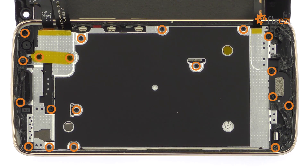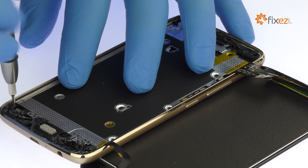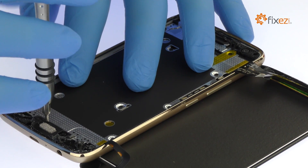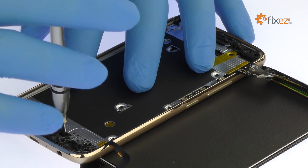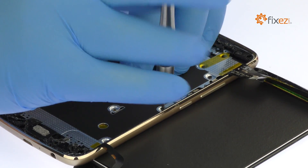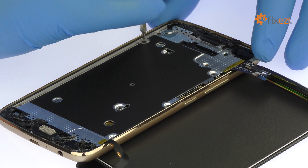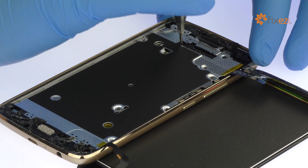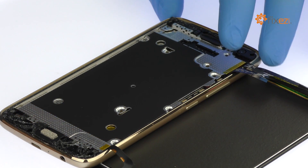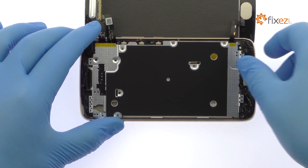Remove the following 19 Phillips screws. Use the tweezers to extract the midframe from the Motorola smartphone.